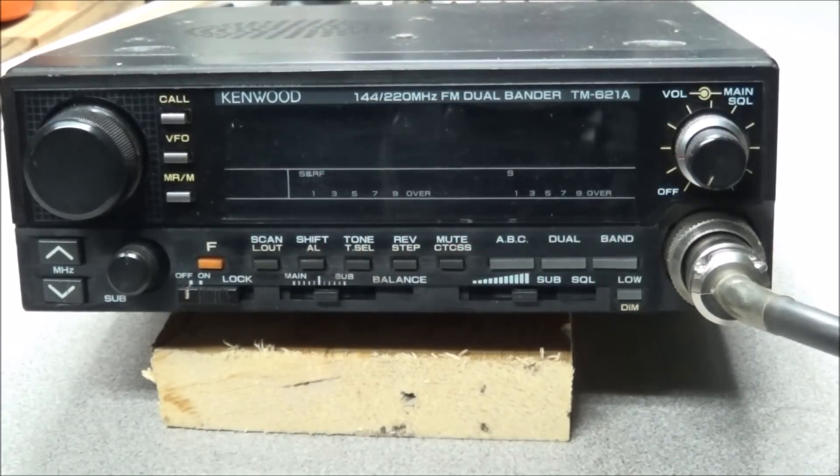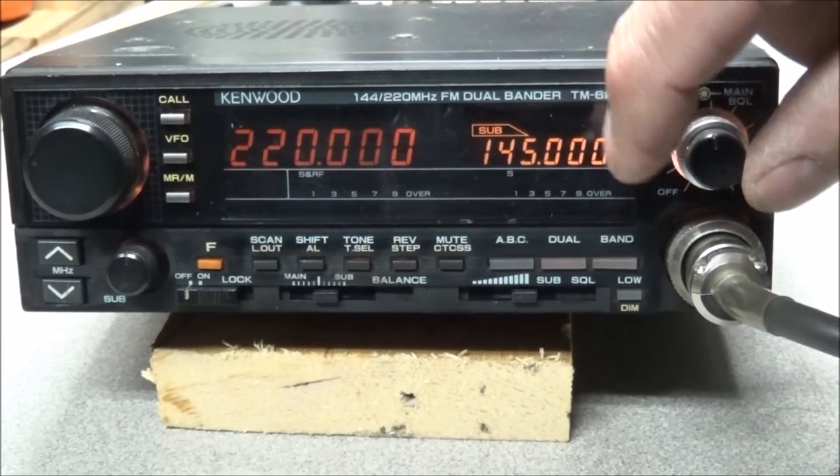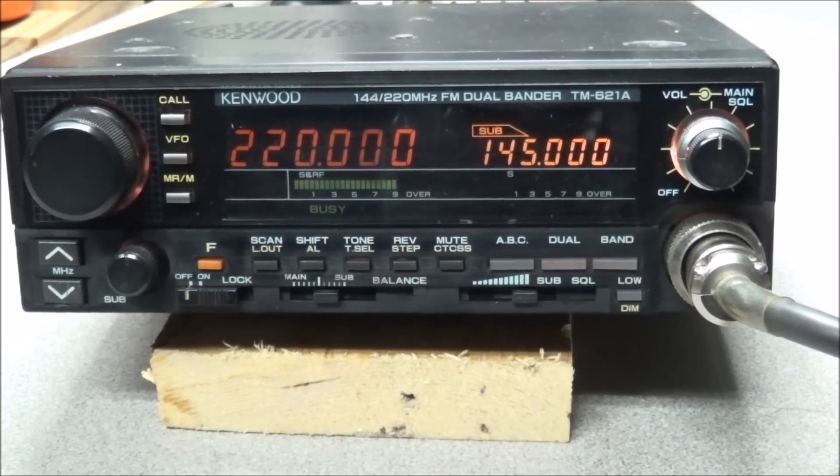The radio is all buttoned up. We'll turn it on — the service monitor is set back to minus 85 dBm. Turning the signal generator on... and there we go. The radio now has receive back on 220.